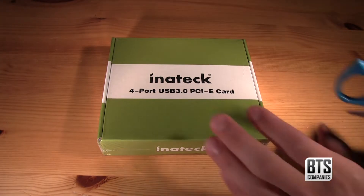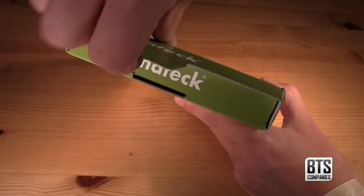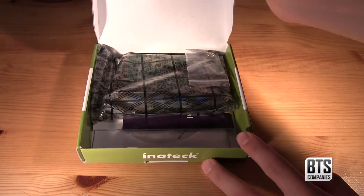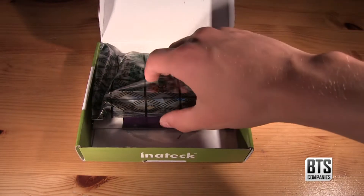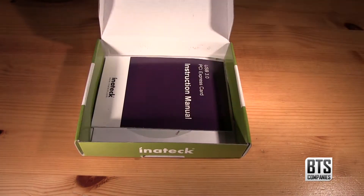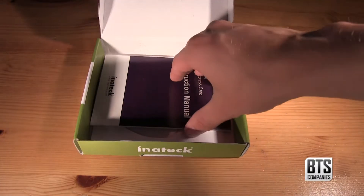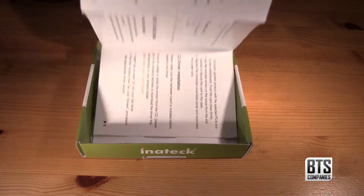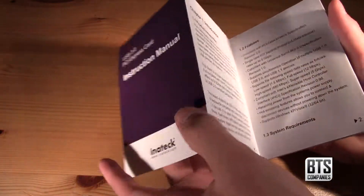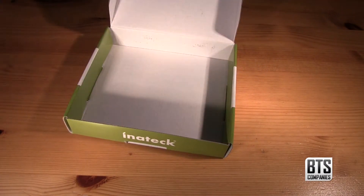Let's get this box open by removing the shrink wrap. Then we have a frustration free unboxing by simply lifting the flap. Firstly we have the card itself in an anti-static bag. Next we have some product return information if we have any faults, followed by a detailed instruction manual for fitting the card and installing the necessary drivers. Finally we have the drivers on an installation CD.